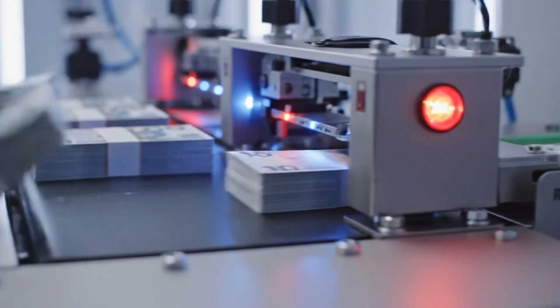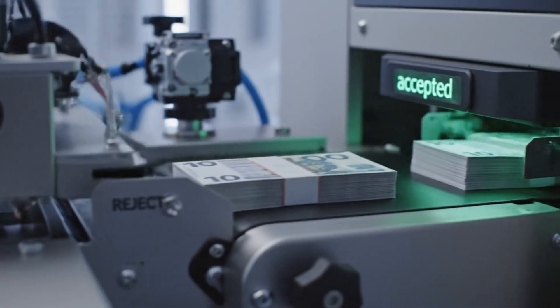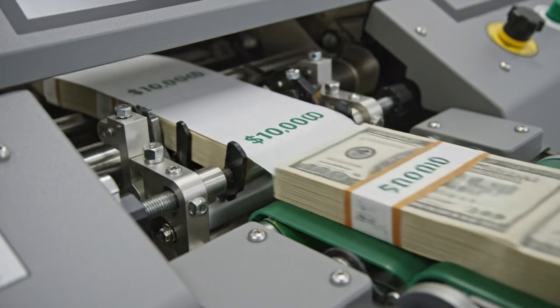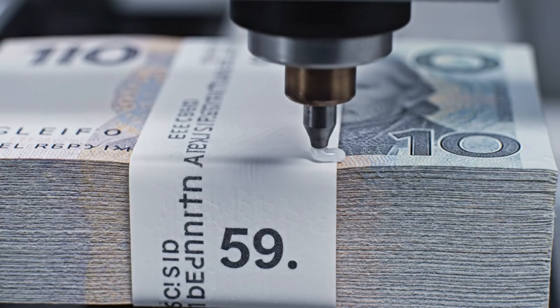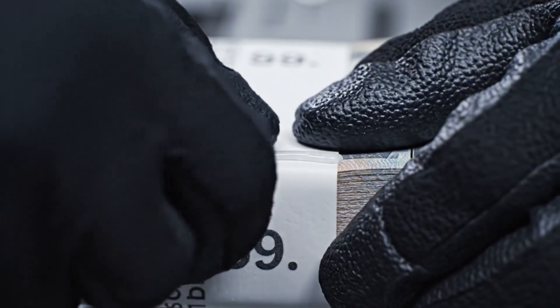Any stack that's even a hair too thick or thin is rejected. Consistency is key for automated teller machines worldwide. A secure, non-removable glue is applied. Any tampering would tear the band.